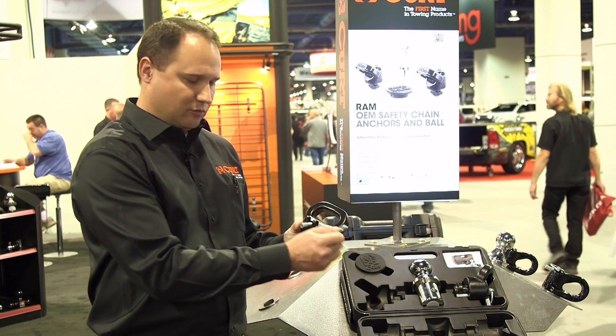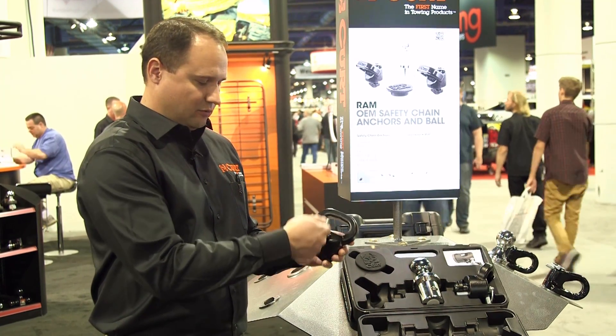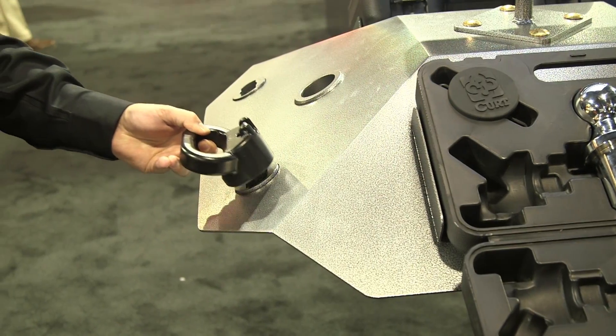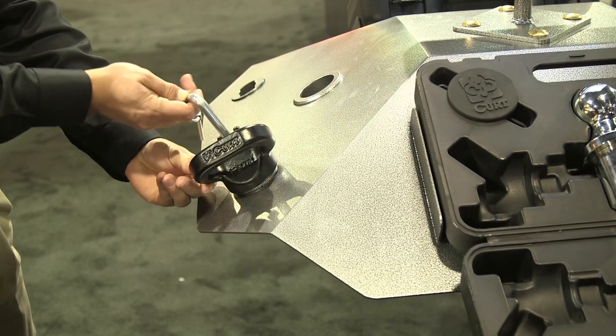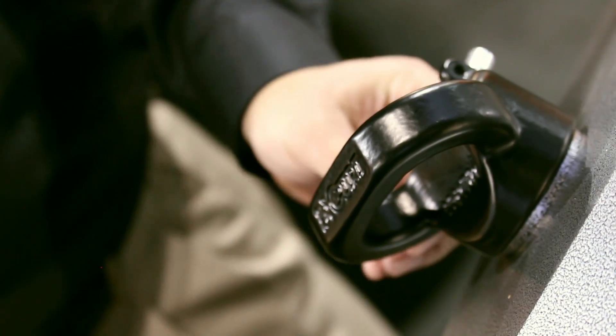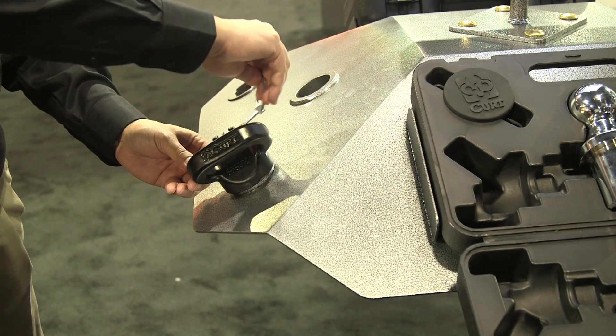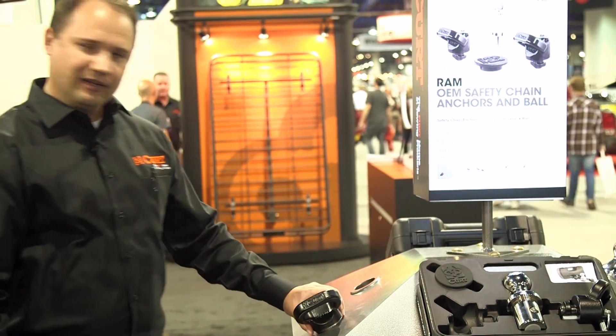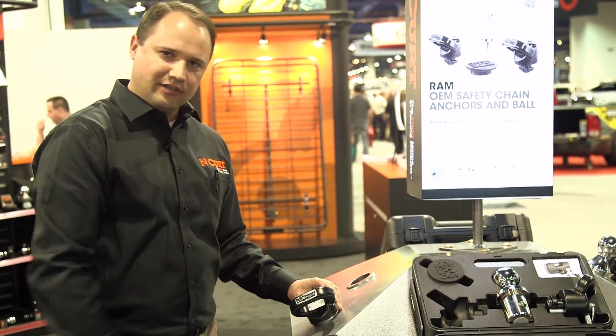I'm going to demonstrate a quick installation — very, very simple. Flip the bail, remove the clevis pin. Remove the safety pin, drop it into the bed of your truck. Simple quarter turn, drop in the safety pin, reinserting the clevis. Flip the bail and it's locked in place, ready to attach your safety chains.